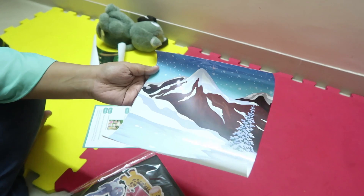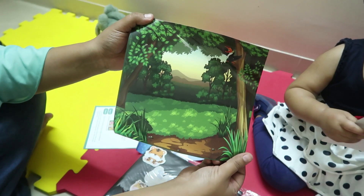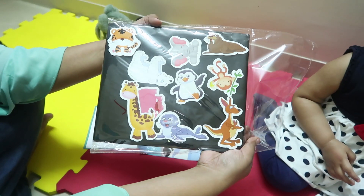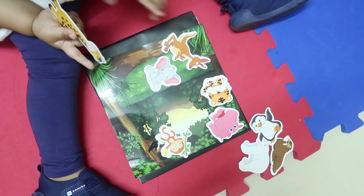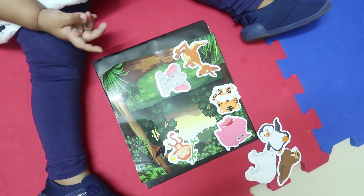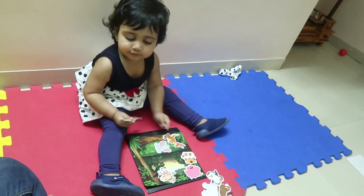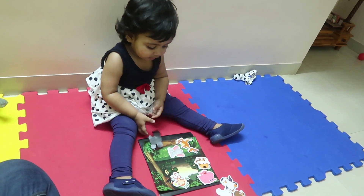The first activity we opened is this magnetic board. It comes with two sheets — one for cold weather and one for hot weather. Animals stick to the magnets so we can place them on the sheets. The magnets are not that strong, but I love the concept of telling kids which animals live in colder weather and which live in hotter weather. Now that Rhea can recognize each of these animals, explaining more things to her is interesting.